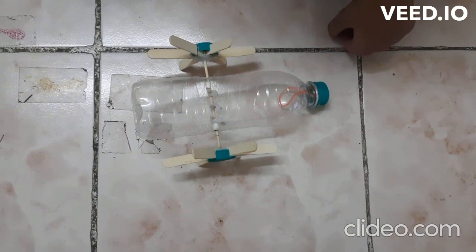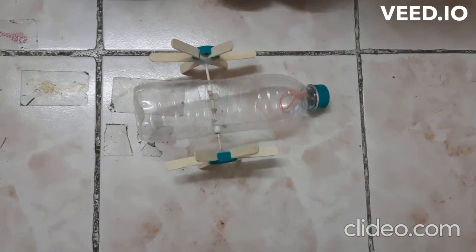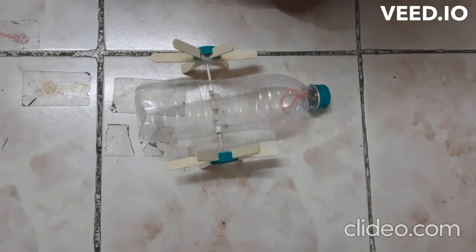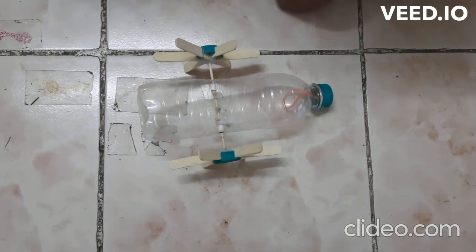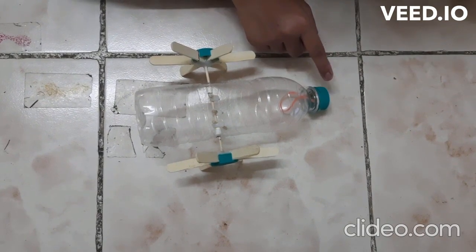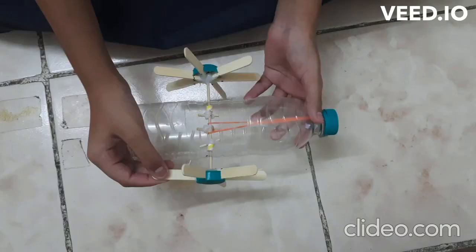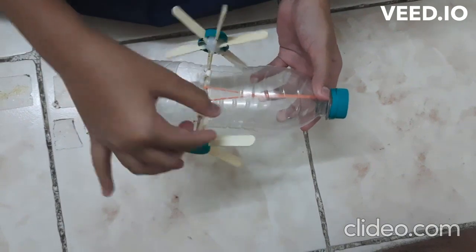Pass the skewer through the holes and fit the other bottle cap paddle and glue it like this. Now, mark 3 points on the skewer and glue the skewer with small square pieces like this to create holes for attaching the rubber band. Now, take the long rubber band and pass it through the bottle's mouth and fix it with the bottle cap like this. Then, wind the other end of the rubber band with the help of hooks attached to the skewer.